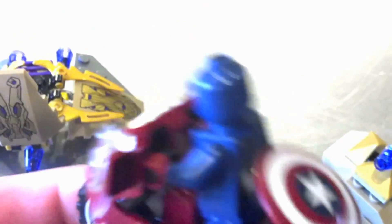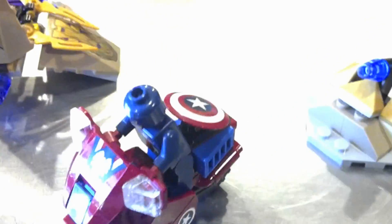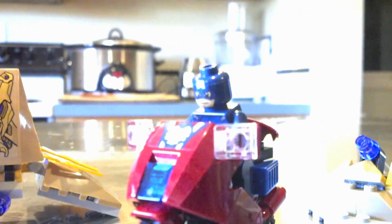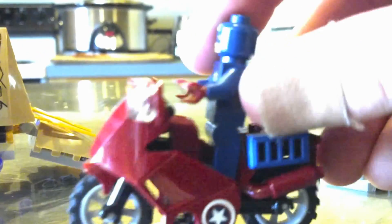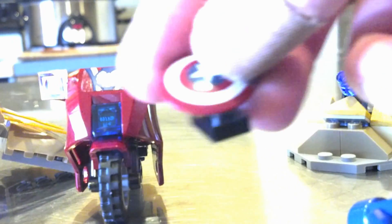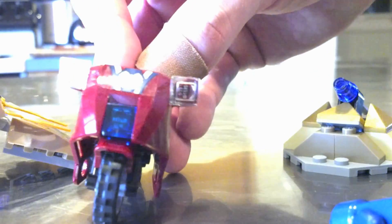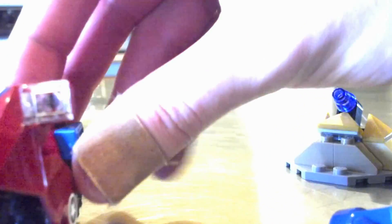And then of course you get Captain America on his bike. These are also stickers — they're not detail pieces, including those right there. I think the shield is actually printed though, if I remember right. The bike actually does stand up decently well on its own. Rolls very nicely. You can clip the shield into the back of the bike for storage. But basically that's all the bike really does — it doesn't have any little gadgets or missiles or anything.